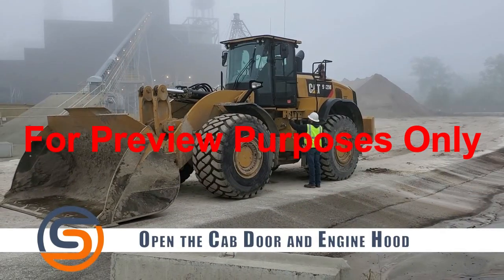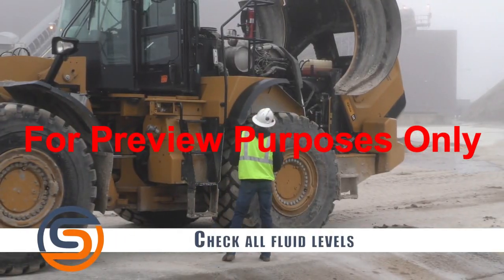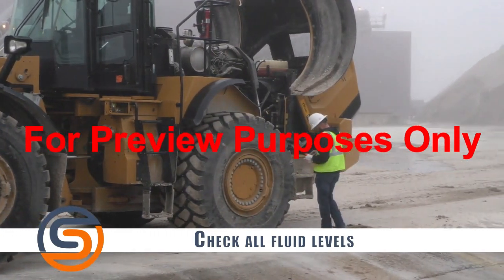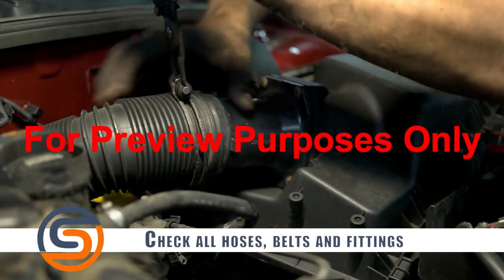Open up the cab door and engine hood to inspect as well. Be sure to check all fluid levels — oil, battery, transmission, hydraulic, radiator, and fuel. Check all of your hoses, belts, and fittings for any damage or leaks.